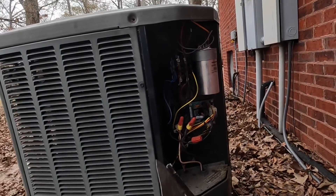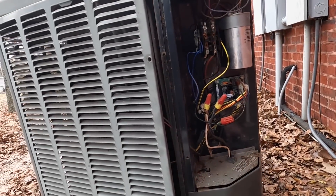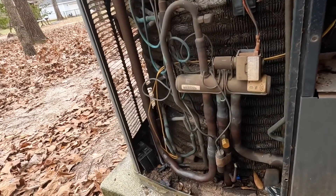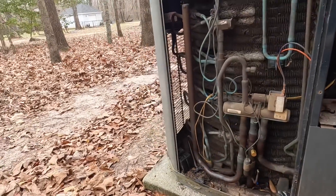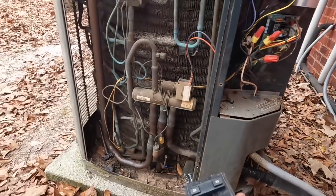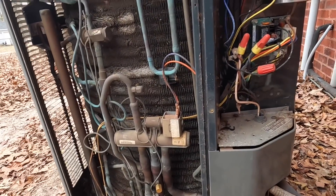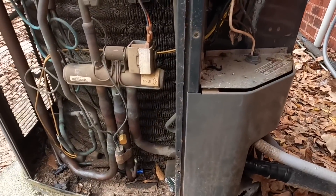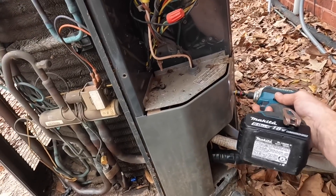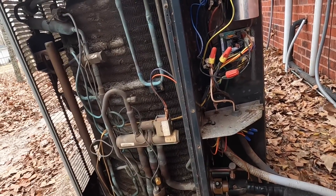They had the compressor changed, so I've got the white wire inside disconnected. I've got it switched to heat, and we're going to see if it'll run in heat and cool and see what's going on. Looks like I'm seeing lots of oil.